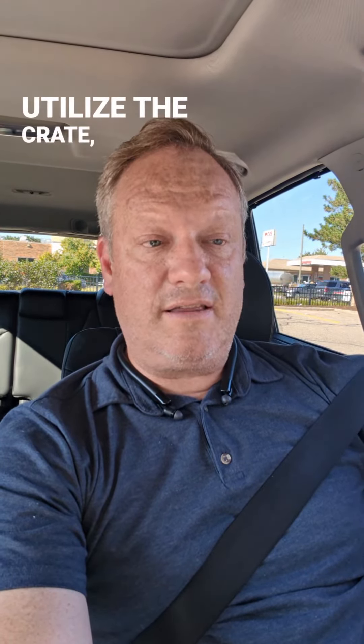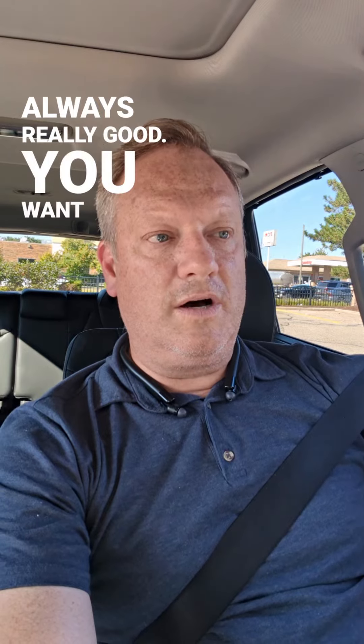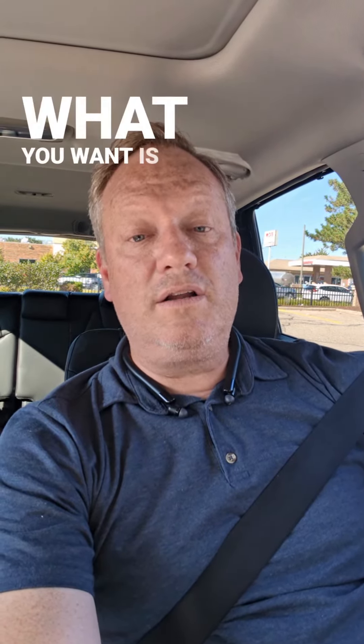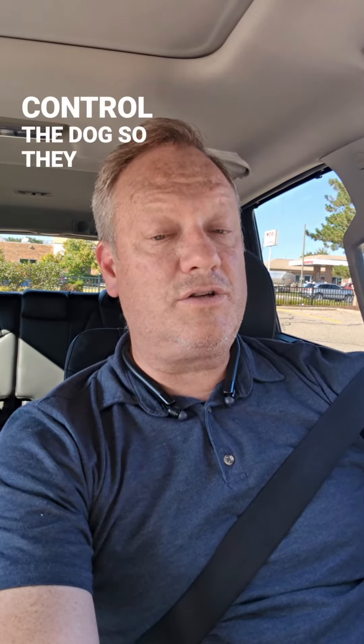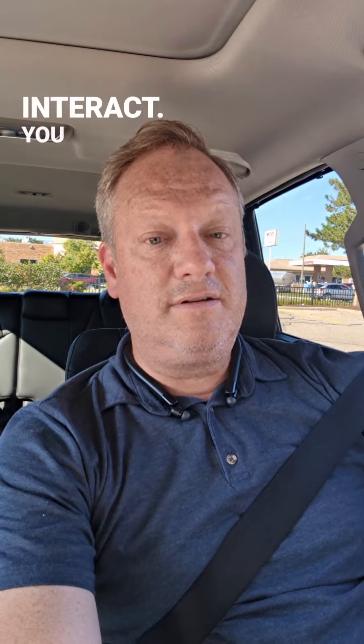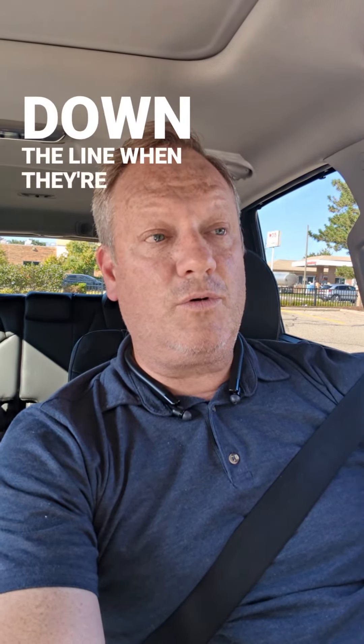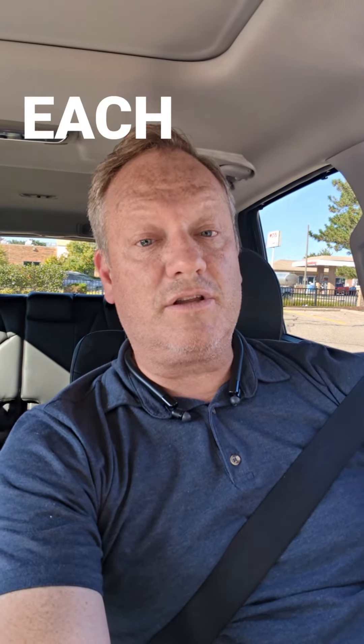What you want to do is utilize the crate — that's always really good. You want to either have them on leash even. What you want is controlled exposure, which means controlling the dog so they don't interact. You just want them to get used to the presence of the other one. Don't worry about them meeting yet. That can come down the line when they're both very used to the presence of each other.